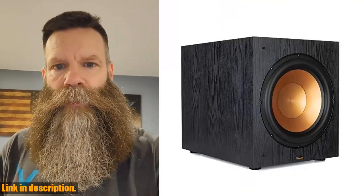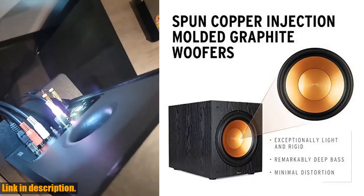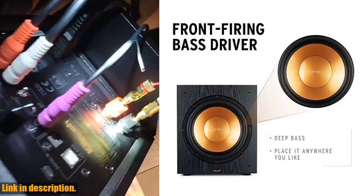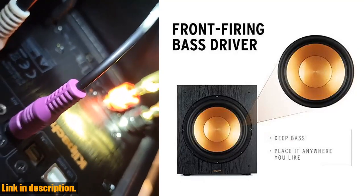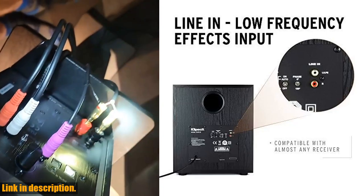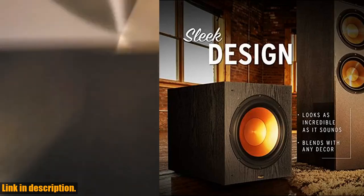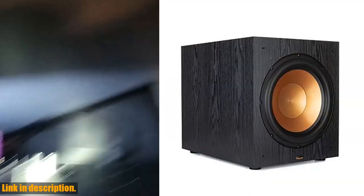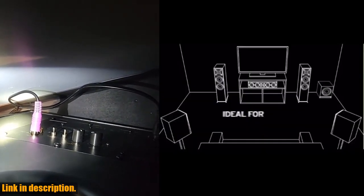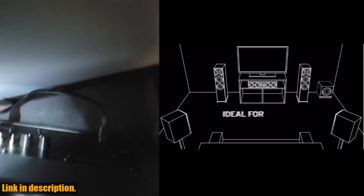Hey there, welcome back to our channel. Today, we're going to be taking a look at the powerful Klipsch Synergy Black Label Sub-100 2012 Front Firing Subwoofer. This subwoofer is a game-changer for your home theater experience, with 200 watts of continuous power and 400 watts of dynamic power, thanks to its digital amplifier. The 12-inch front-firing driver delivers deep, room-filling bass that will truly elevate your movie nights and music listening sessions. The black spun copper front-firing ceramic metallic woofers not only look great, but also ensure top-notch performance.